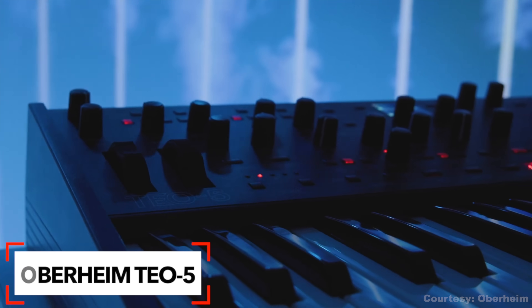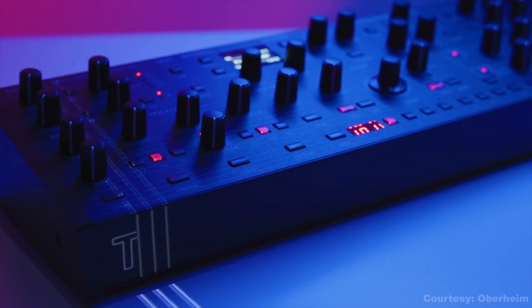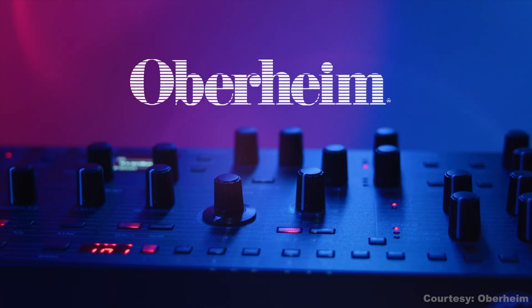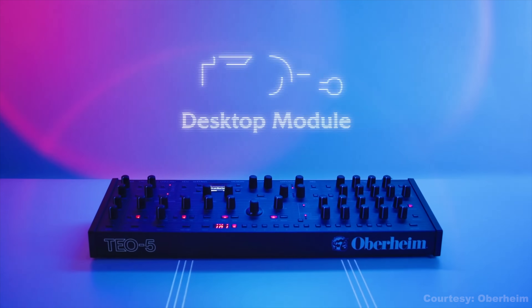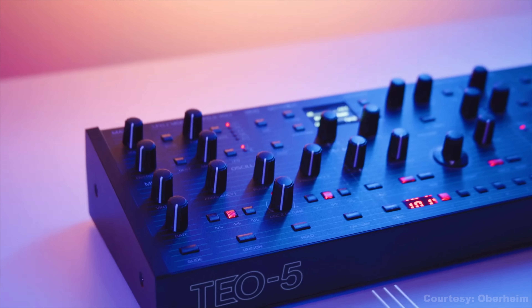If you've been eyeing the Oberheim T05 but don't need the keys, the desktop version is finally here. It's called the T05 desktop module and it gives you that classic Oberheim analog sound in a much smaller package. For anyone short on space but big on synth tones, this is a really cool option. The original T05 was one of the best-sounding synths of last year and this version keeps nearly all of the features.